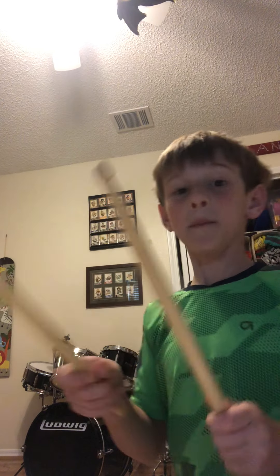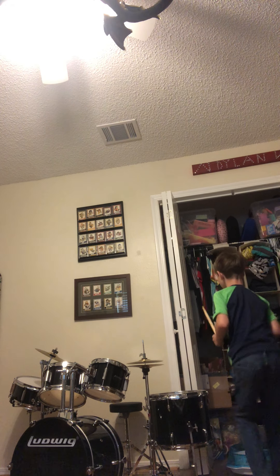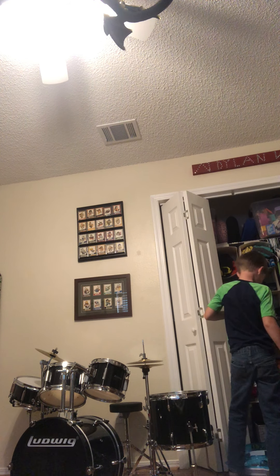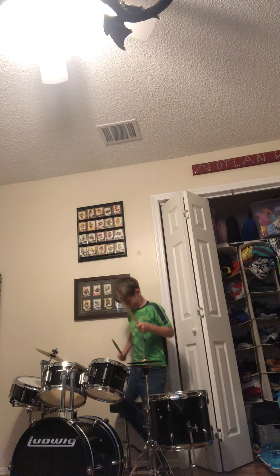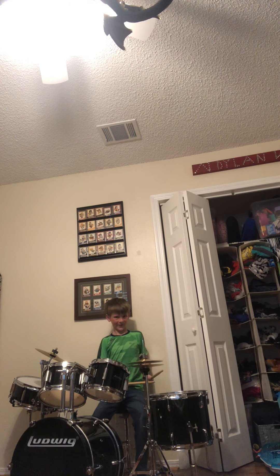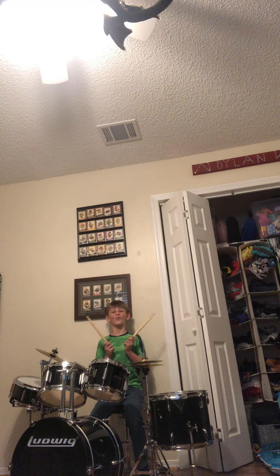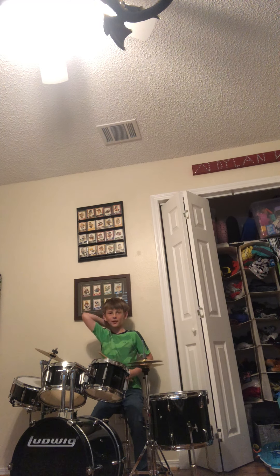First thing we're gonna do: drums. Here we go. Pat yourself on the back because you did absolutely nothing.